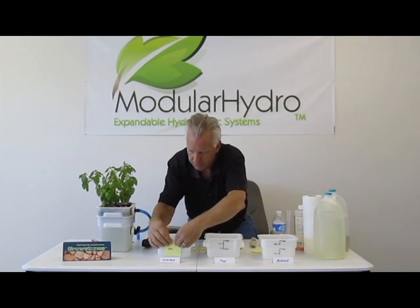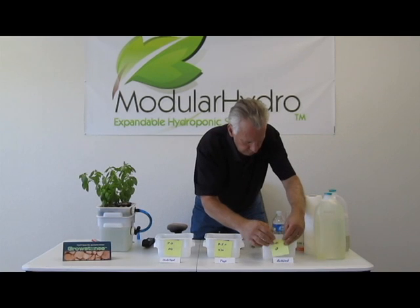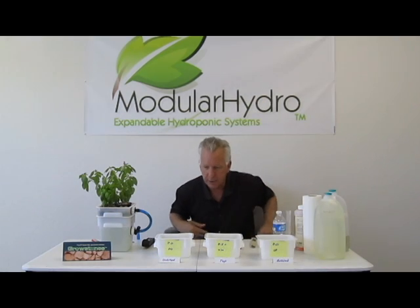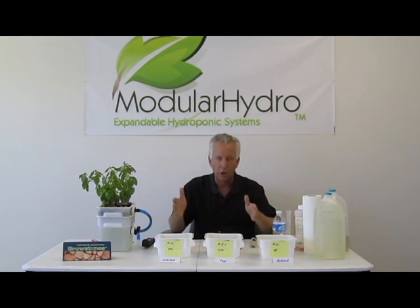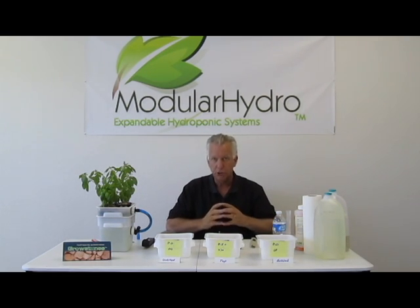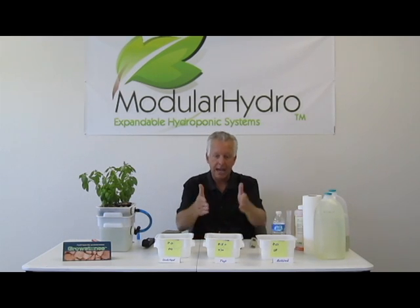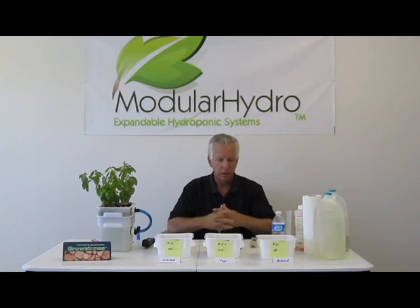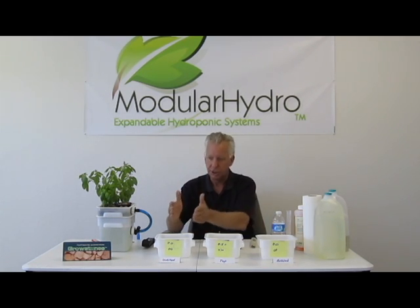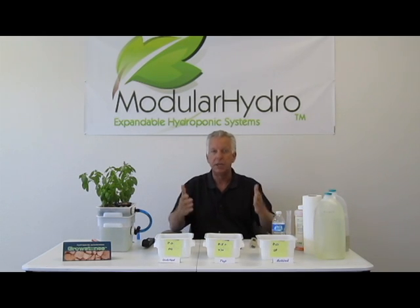Let me go ahead and post these for you so you can see: 7.0 on pH for distilled, 8.5 plus on our tap water, 8.0 on our bottled water. The point we're trying to get across here is you want to start with good quality water. If you can't afford to purchase a reverse osmosis type system — which, besides distilled water, is your best bet — at least try and use distilled water, or bottled water, which is definitely going to work better than tap water in most places in the country. Here in Las Vegas, Nevada, there is no way I can use tap water. I either have to use distilled water or a reverse osmosis system. This is the building block or the foundation of all hydroponic systems. It is extremely important that you use a good quality water.